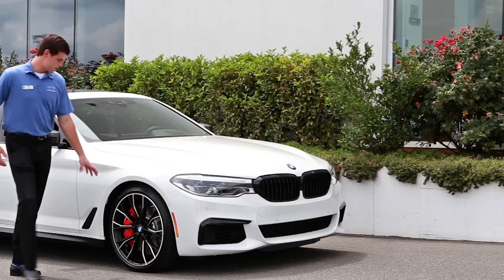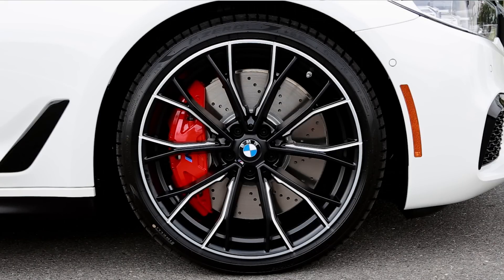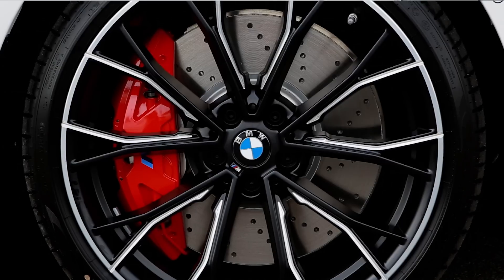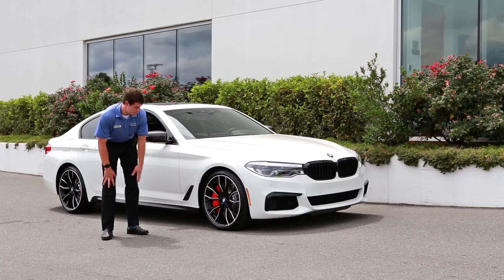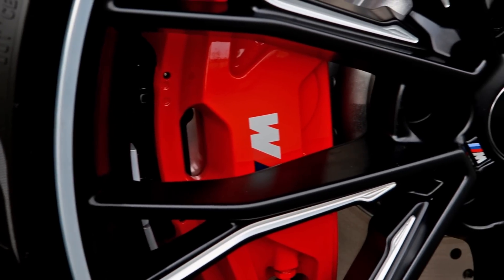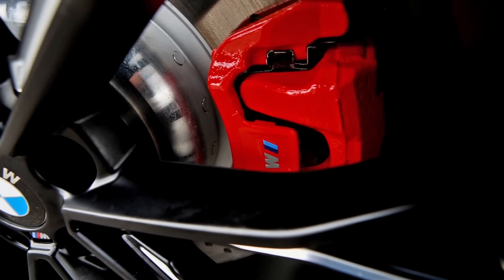Around the side, you can see we have the 20-inch M Performance wheels which are staggered setup, wrapped in a 245-35 Pirelli P Zero up front and a 275-35 in the rear. Behind that, you can see we have the red M Performance brake calipers with a larger diameter rotor which aids in extra brake cooling and less brake fade when on the track.